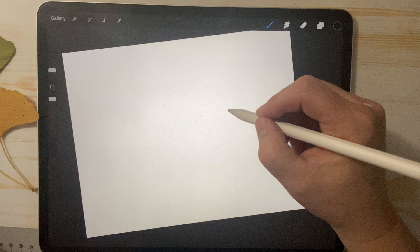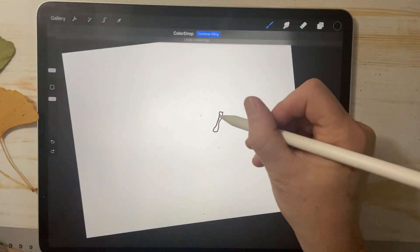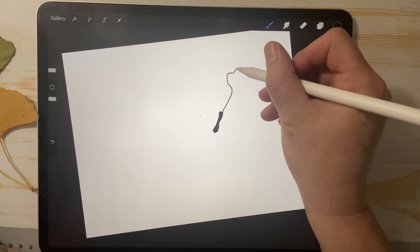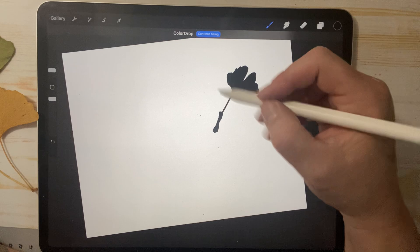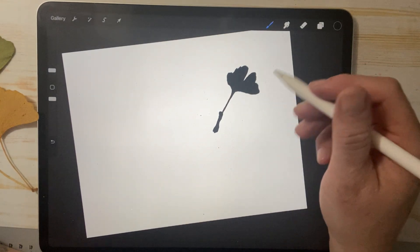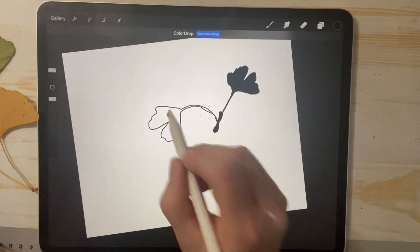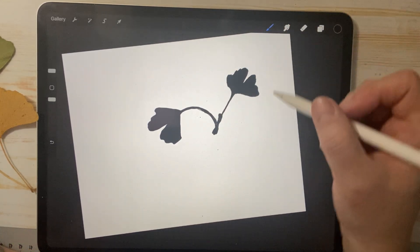I'm just going to put in the top of a branch here and fill it in. Sometimes this fill works for me and sometimes it doesn't — it means there's a gap somewhere and it doesn't know to fill just that space. So small ones like that I'll fill in manually. Then I'm going to do a leaf — just a wiggly line. What's nice about Procreate is none of it's permanent. You can make adjustments after. So I'm working on my first layer here.